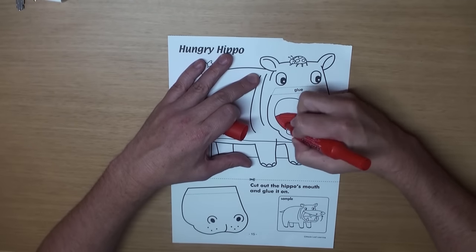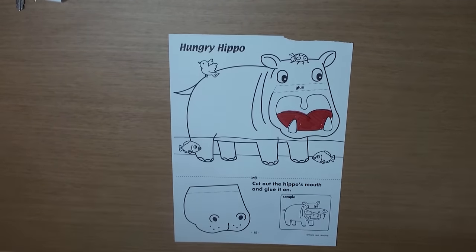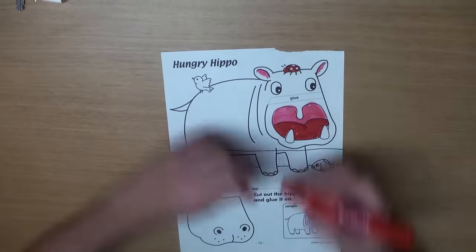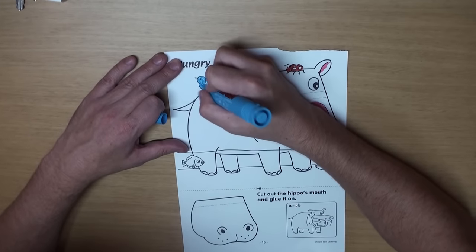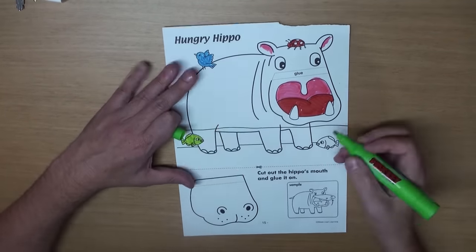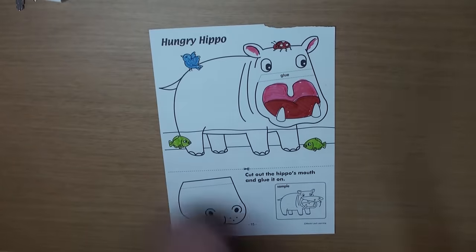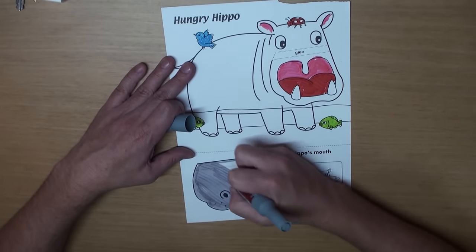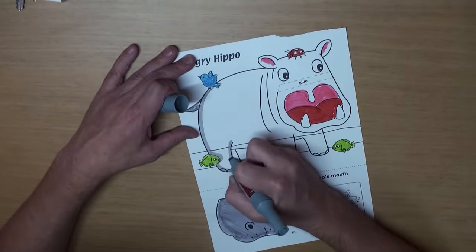First, let's color the Hungry Hippo. There's also a ladybug, a bird, and two little fish. Great! Now, let's color the rest of the hippo gray. I think hippos are gray, aren't they?